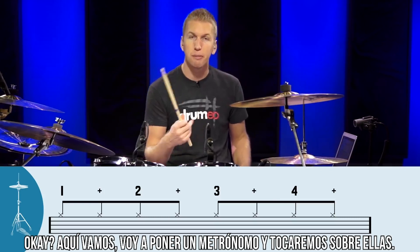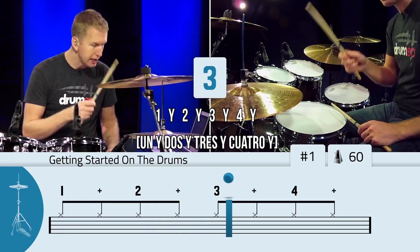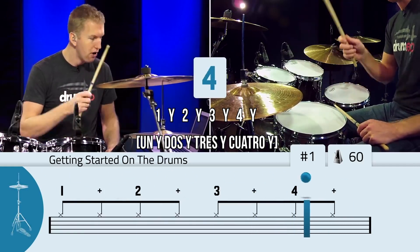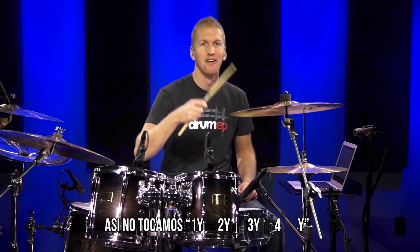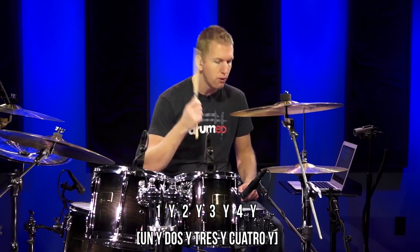I'm going to put on a metronome and we're going to play along with it. Now we've got the hi-hat down — just make sure that each of those hits are evenly spaced between each other. They should all be evenly spaced and in time with the metronome. So: 1 and, 2 and, 3 and, 4 and.